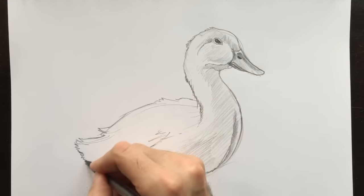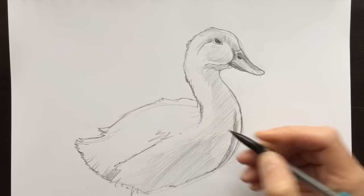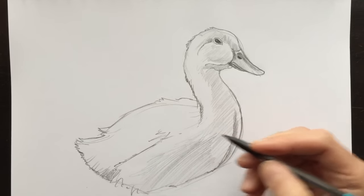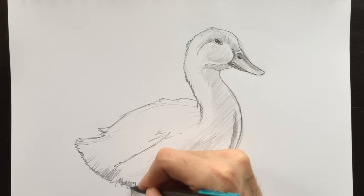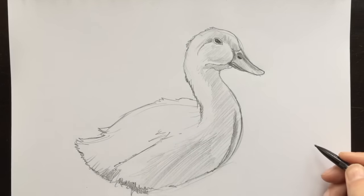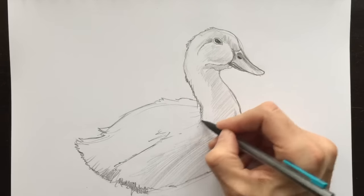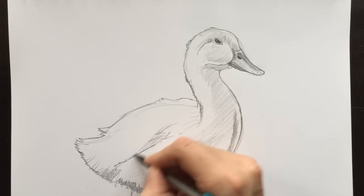If you've drawn flame before, I think that this duck has a lot of flame shapes, and it's a quick way to design feathers. Just like that — two little squiggly lines and it looks like feathers from afar. So let's add a little bit more detail here to his back and working our way down.